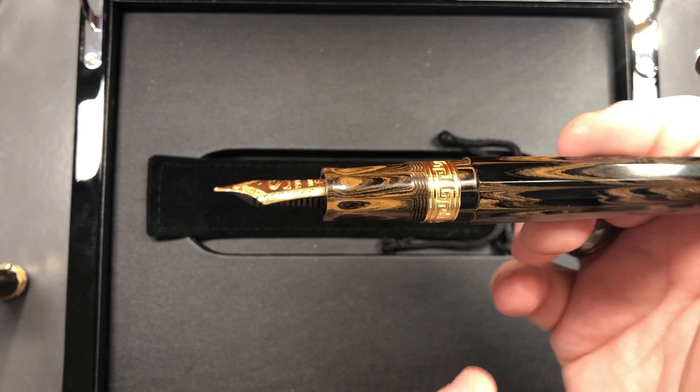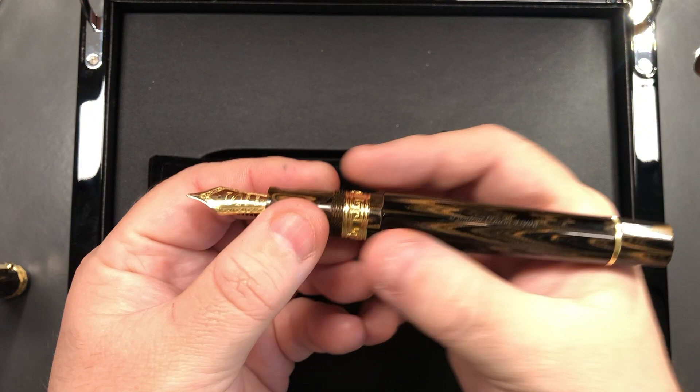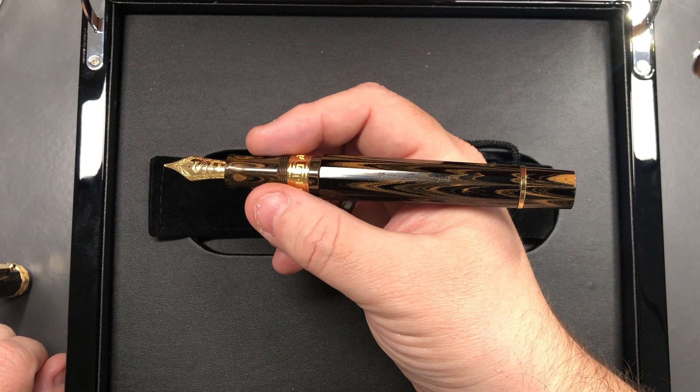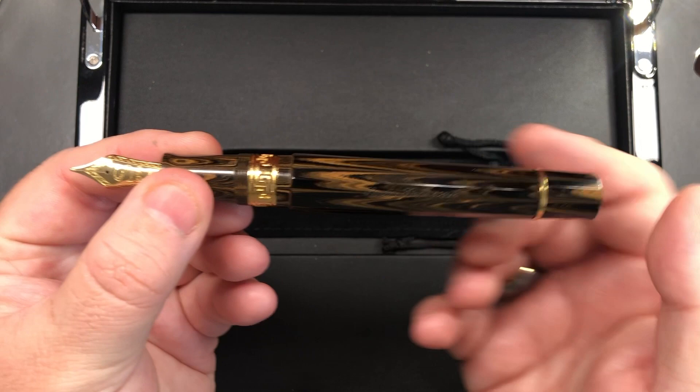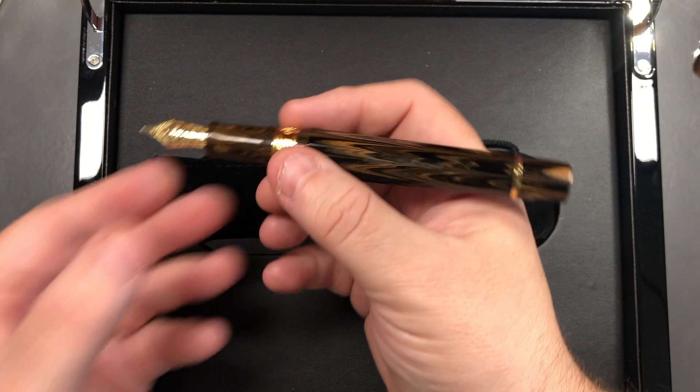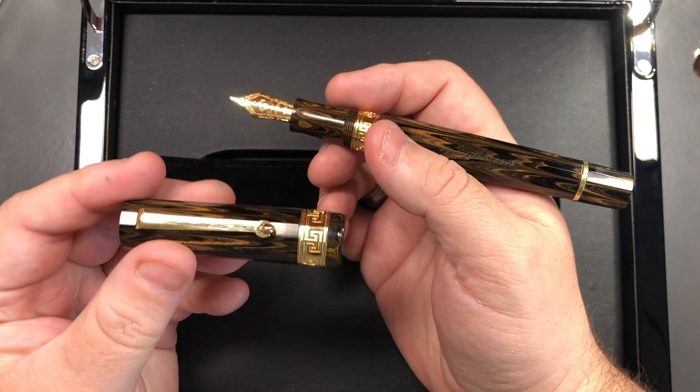In terms of holding the pen in my hand, it's a really good size — I like the length and I like the girth, the diameter of the pen. If I can get it on camera, it does say Santini Italia here and this is number 42 of 98, so it's a limited edition.